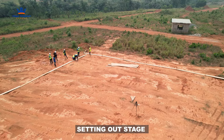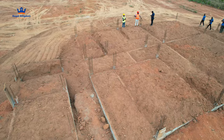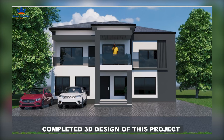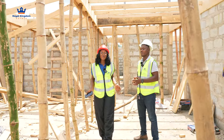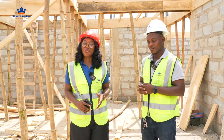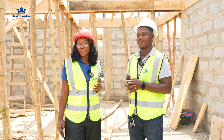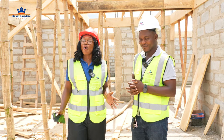Thank you for joining us. Hi everybody, welcome back to the Royal Kingdom Estates platform. I'm so excited today because it's been a while since we came to you with a beautiful site video like we always do. Firm apologies from me — we were having a bit of inconsistencies with the weather and the rain. Today I'm so grateful we were able to make it a point to be here.